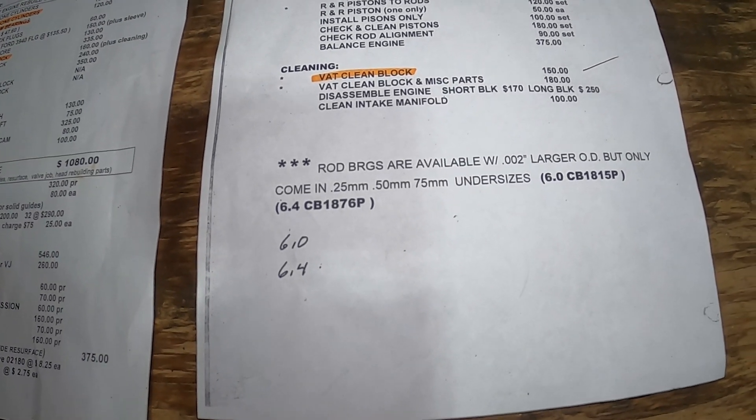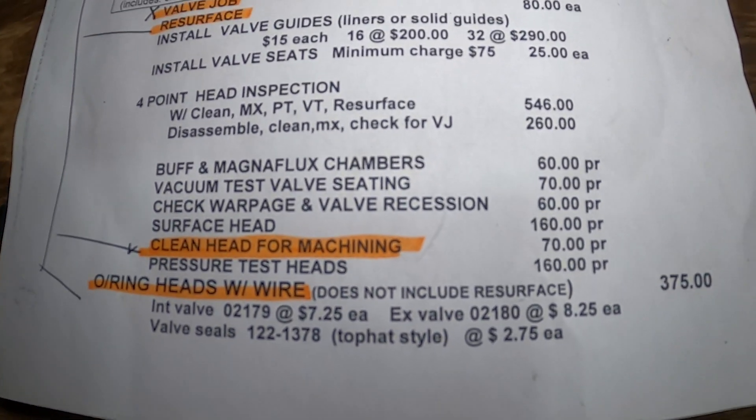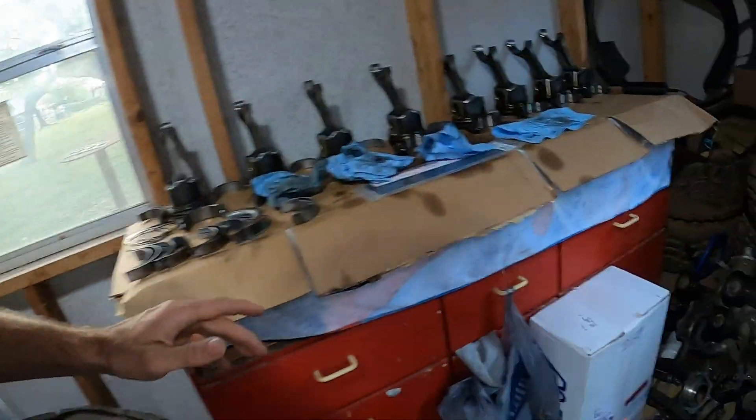The vat job - I believe that's the caustic bath where it cleans everything off, the rust and everything. In the meantime while I'm waiting for the block and everything to come back from the machine shop, I will just be cleaning parts and getting stuff ready to be reassembled once it's here. For instance, the front cover.